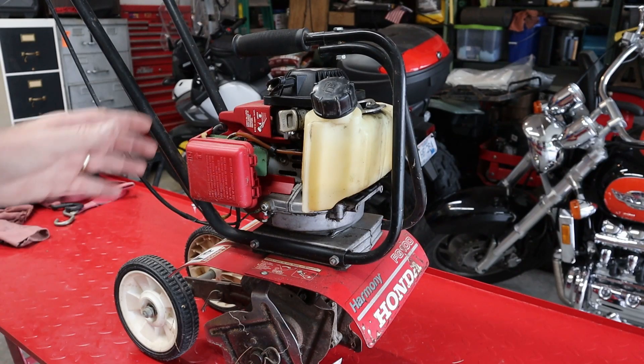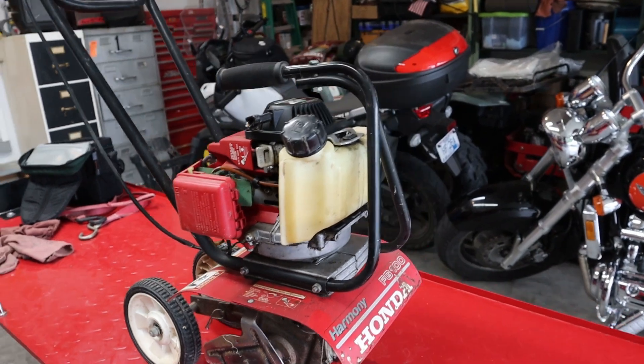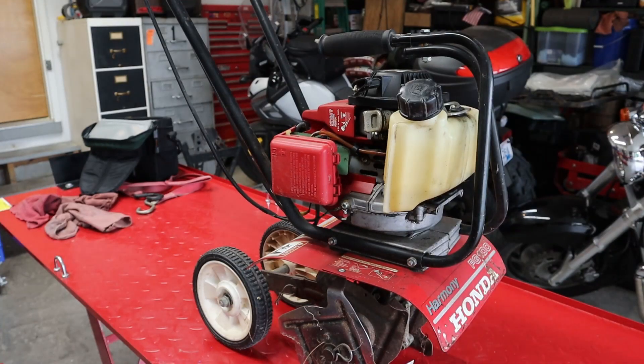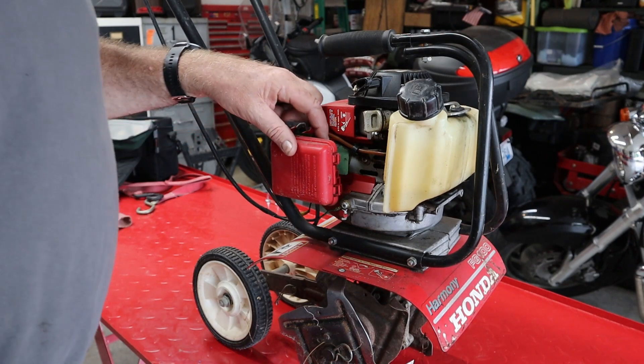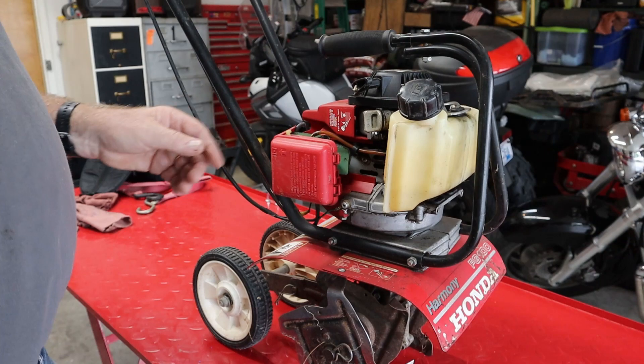Hey, welcome back. Today we're gonna take a look at this GX 31. This is on an FG 100 Honda Tiller. This thing just will not start. The primer bulb is cracked on it, so we know it needs to be replaced, and that's where we're gonna start — with the carburetor.